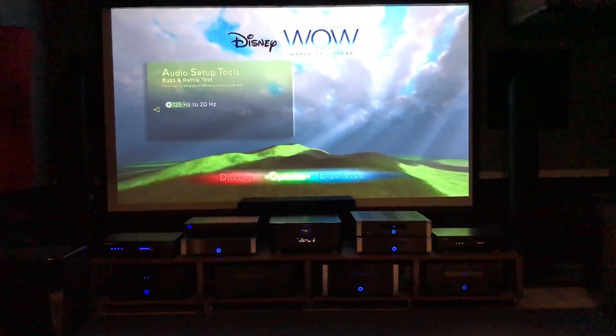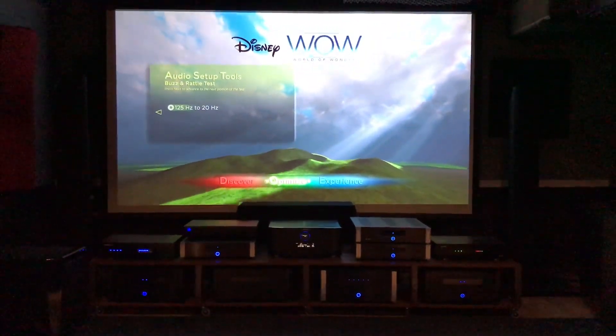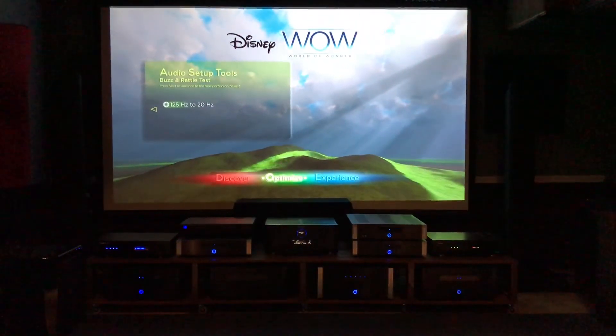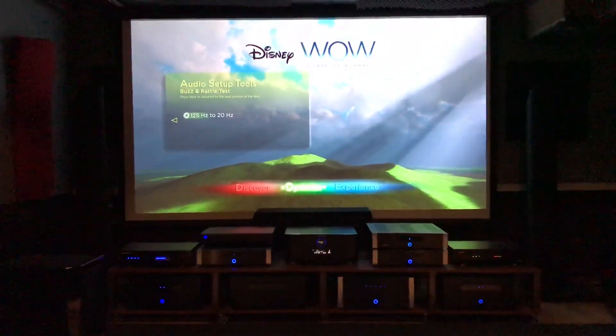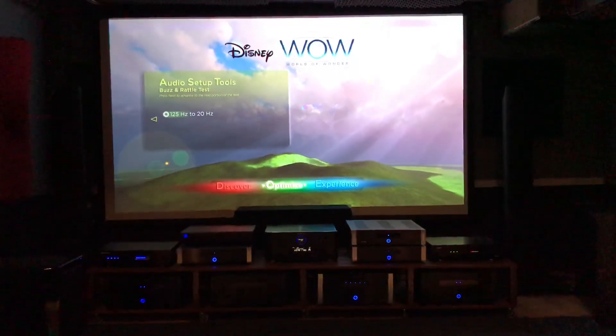I could still feel it in my sofa a little bit and in the floor — I'm on a concrete floor with carpet and rug on my lower level. I could still feel the bass hitting pretty deep, but it was a lot less atmospheric bass. I didn't feel or hear it all around. Now let's turn off the SVS and crank up the GoldenEar.